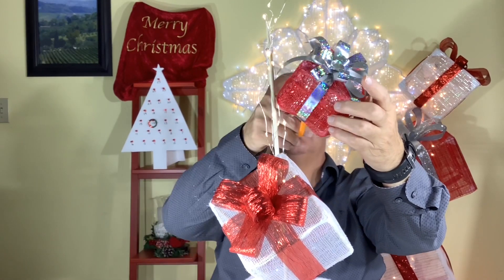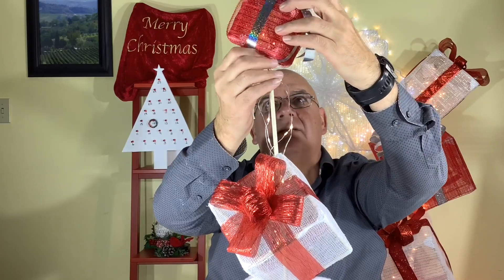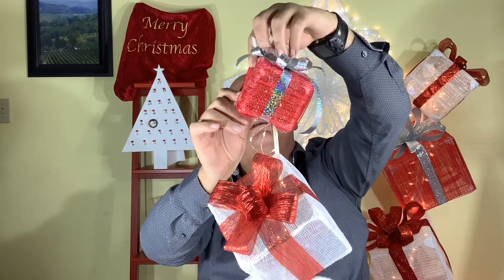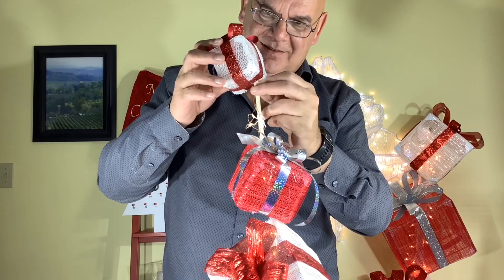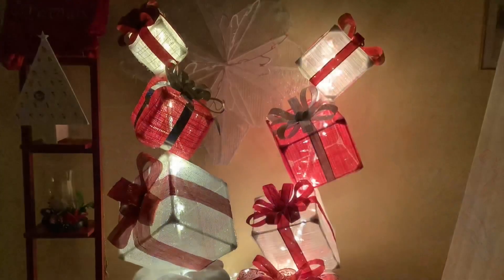We'll start with the large present because it's on the bottom — just put the dowels through those two braced corners. Make sure the lights go through. Then we'll have our middle present — cut some holes in there so you can place it over top, and you'll want those holes at opposite ends so you can angle your present down as well. Then with the baby topper, you'll just need one hole because the dowel will rest on the other side. And there we go — our mini present topiary!